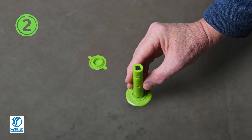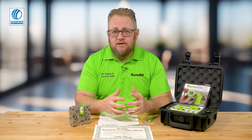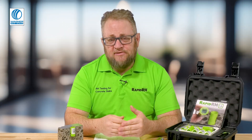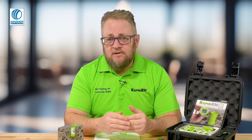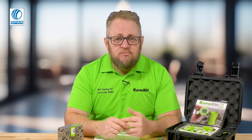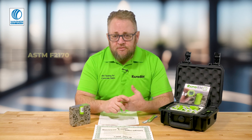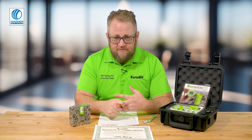Number two is the number of tests that people are doing. Everybody has their own reason for the quantity of tests they do, but if you're really trying to have documentation to justify or defend your installation practices if there is a problem later, you need to follow the ASTM standard. ASTM F2170 requires three tests for the first thousand square feet and one test for every thousand square feet after that.